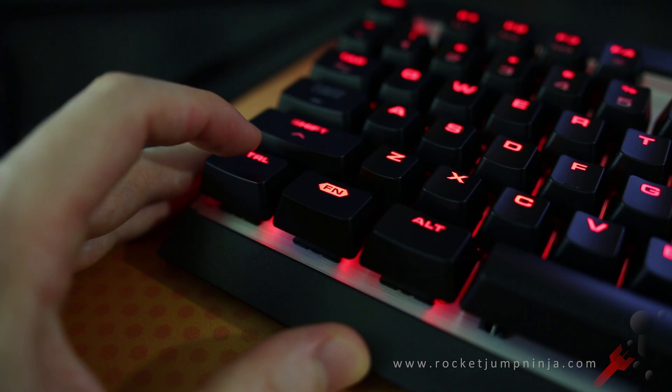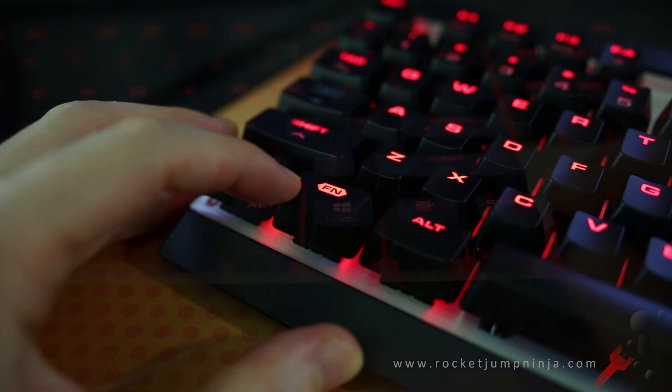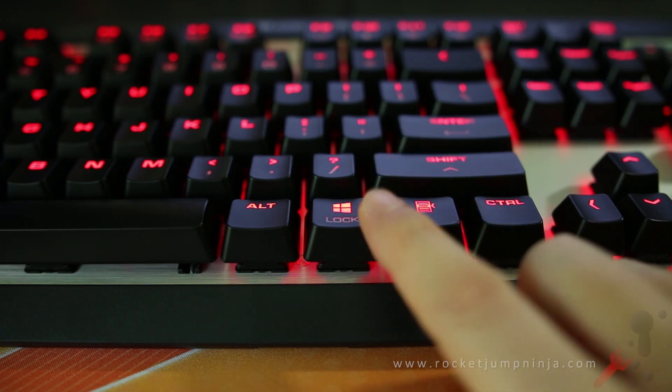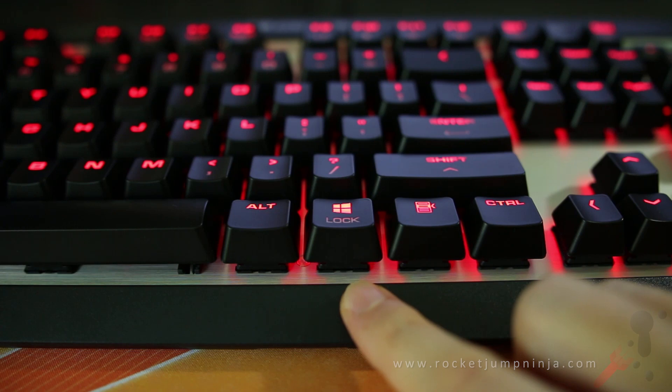Many boards that don't have extra keys use a function key to achieve a similar result — that's this one right here. The Windows key on this board is on the other side, and you can lock it by simply holding down function and pressing that key. To unlock, repeat.